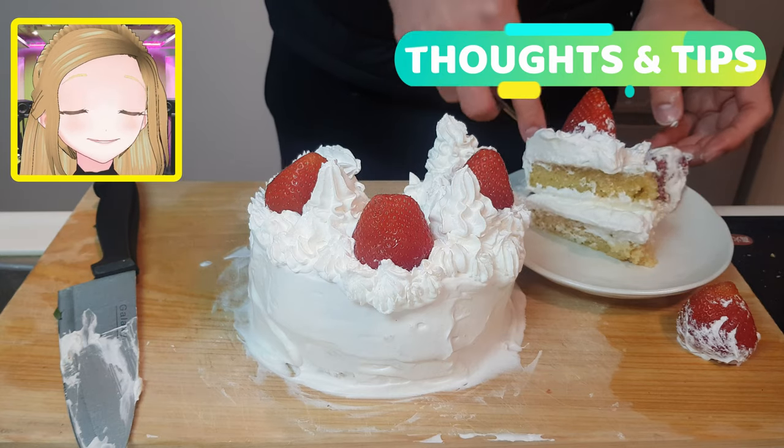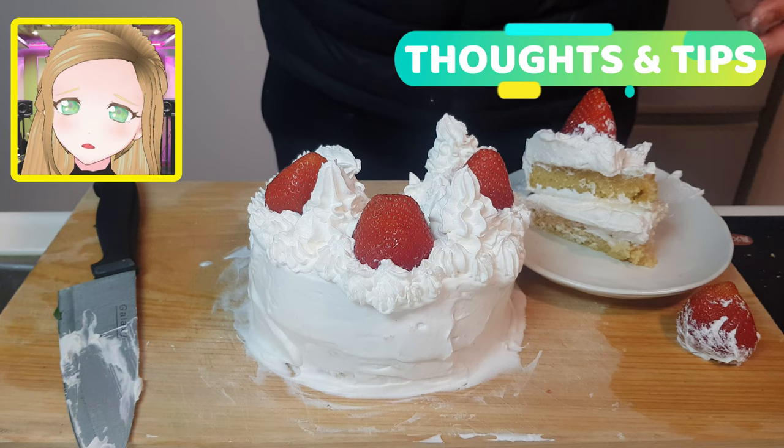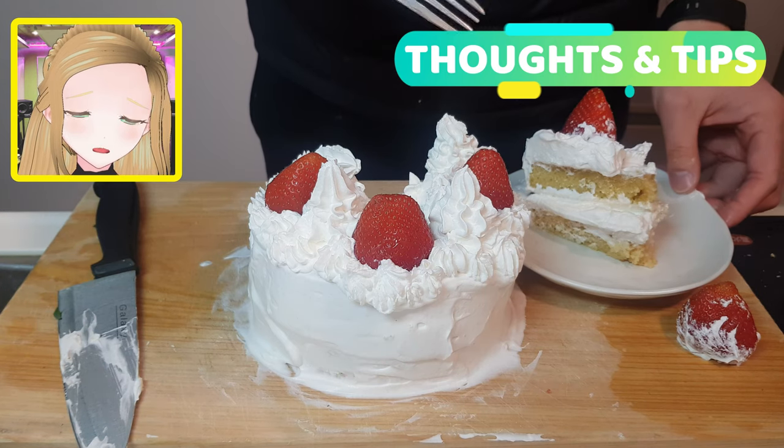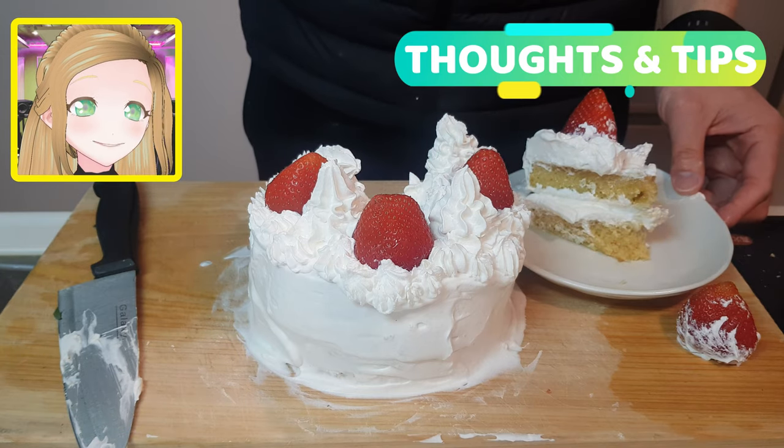So yeah, it's a little bit weird that the Japanese do not use any icing whatsoever, only whipped cream. If you aren't used to a lot of whipped cream, this is going to make you sick — I'm going to be very real with you. But is it worth it? Most definitely.